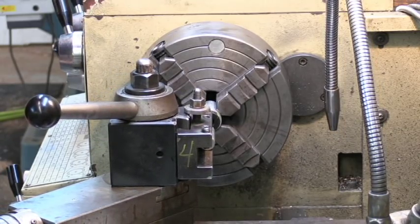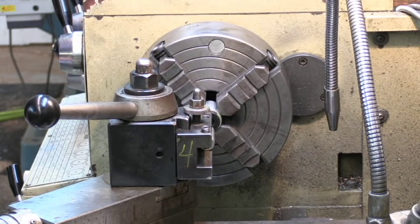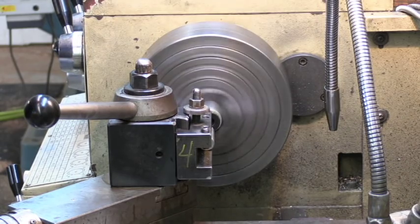I'm going to go in and take off 3 more thousandths and then we're going to try to run the reamer through it — see if I can get a high speed steel reamer to go through there.